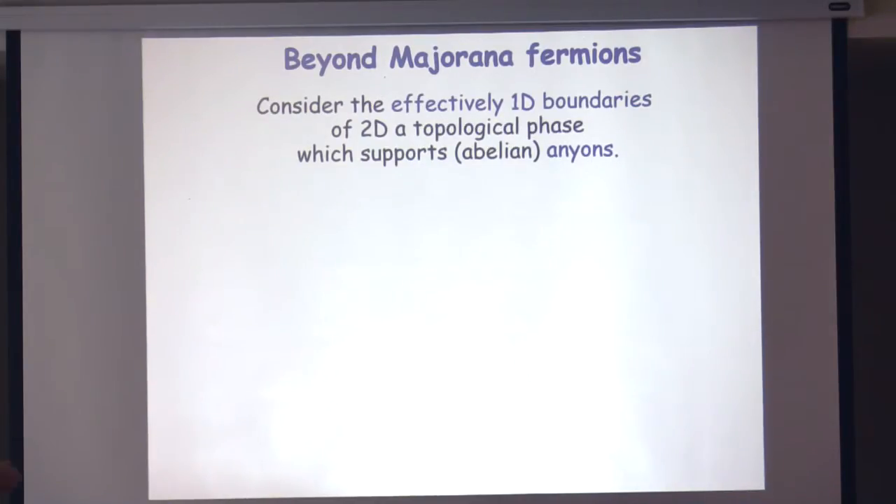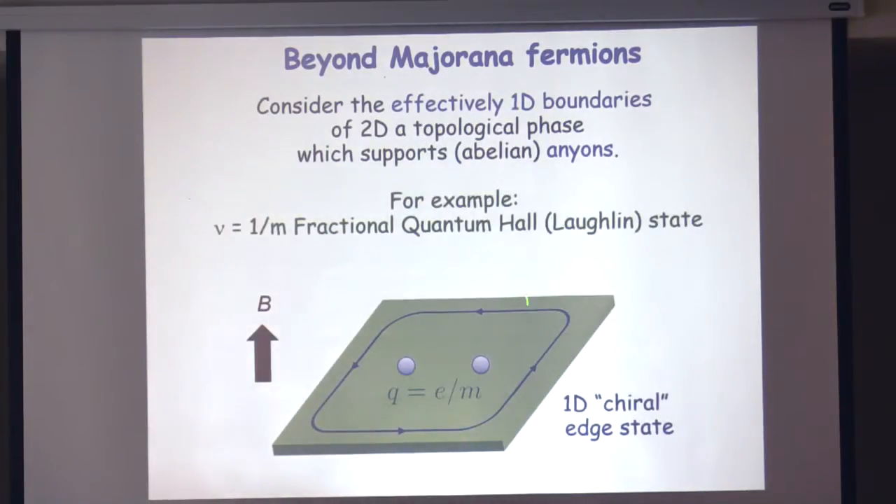If you consider a system which is basically the boundary of a 2D state with topological order — fractionalized, supporting some sort of abelian anyons like the fractional quantum Hall state — suppose it's a Laughlin state supporting fractionalized quasiparticles with fractional statistics, but it's abelian: if you exchange two, you just get a phase, not a matrix. The edge of the system carries a gapless chiral mode, which means it propagates only in one direction. If you look just at this edge, it looks like some sort of quantum wire — an emergent one-dimensional system living on the boundary of a non-trivial topological state. At low energies, the degrees of freedom look like half the degrees of freedom of a quantum wire.